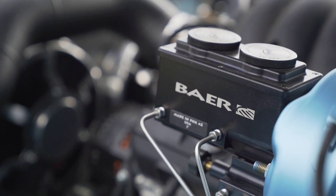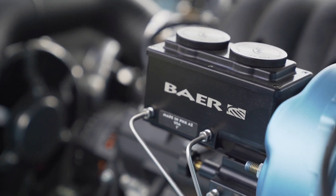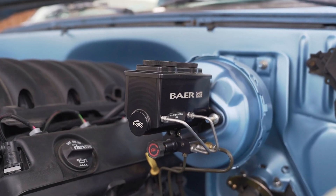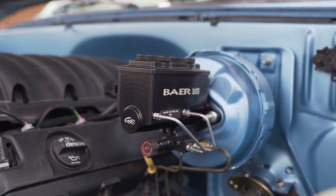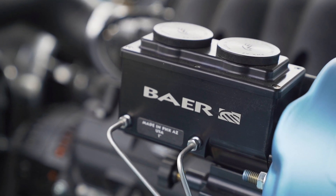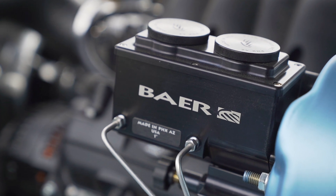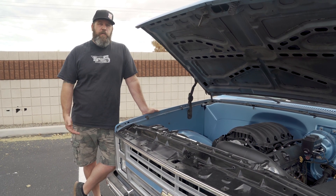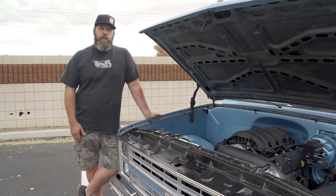We had to add the cable shifter to shift the 6L80 transmission. When we did the brakes, we also upgraded the brake booster and master cylinder — got an 8-inch dual diaphragm booster. We were kind of worried about the engine not making enough vacuum, but it actually works really well. We've got a Baer master with a 1-inch bore master cylinder on it.